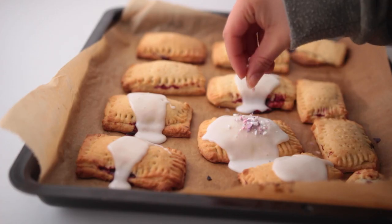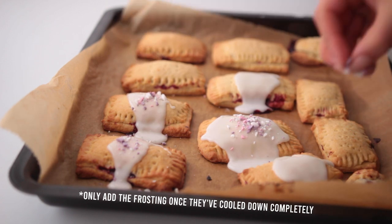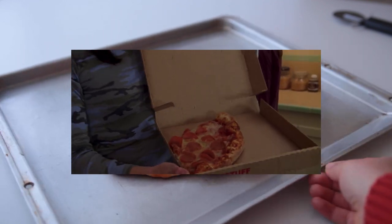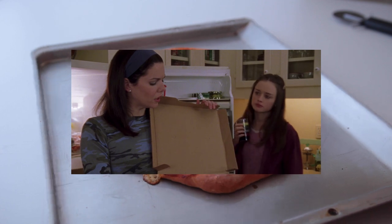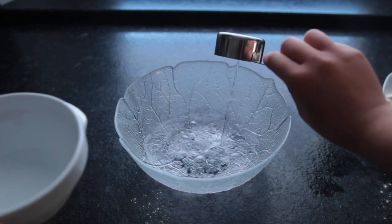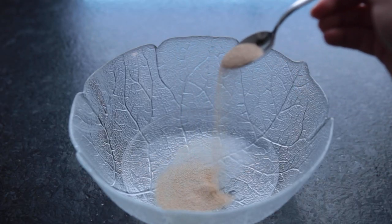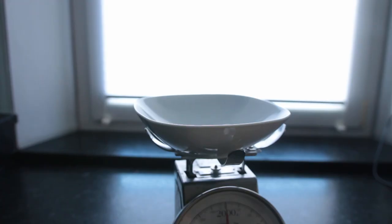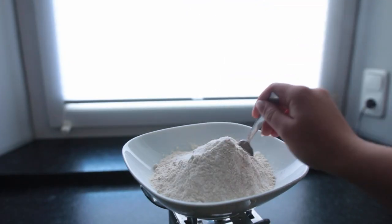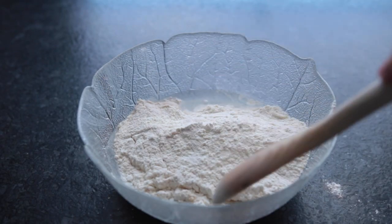Moving on to recipe number two: a vegan pepperoni pizza. I'll have my original pizza recipe in the description — that one's great too with some additional helpful information. To a large mixing bowl, add some water at room temperature, a little bit of sugar, and some active dry yeast. Let this sit for about 10 minutes while you combine the dry ingredients: regular all-purpose flour, whole wheat flour, and salt. Combine the wet and dry and mix it up with a wooden spoon first.